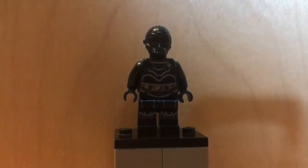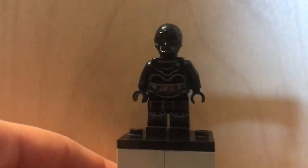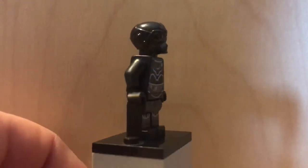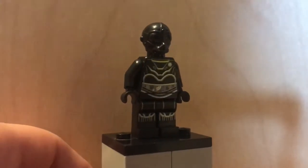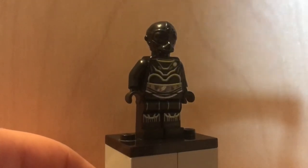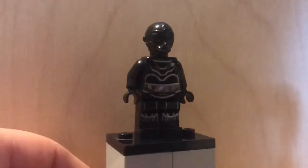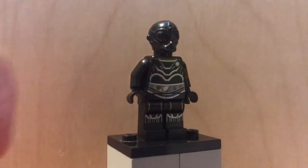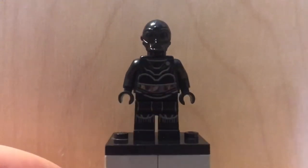The final minifigure is a robot — kind of like C-3PO but the dark version, with big eyes. Something really funny about this guy: his name is NIL-8. It sounds like a normal Star Wars droid name at first, but once you say it fast, NIL-8 sounds like 'annihilate,' which is funny because he's from the dark side. I don't know if that's intentional. He has a cool head piece with no stud on top and a printed droid body with cords on the chest.